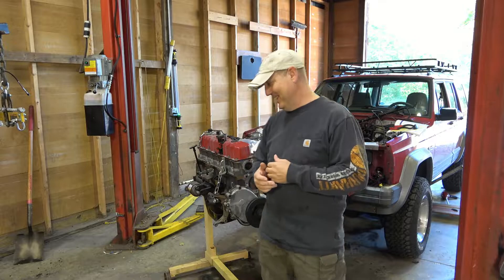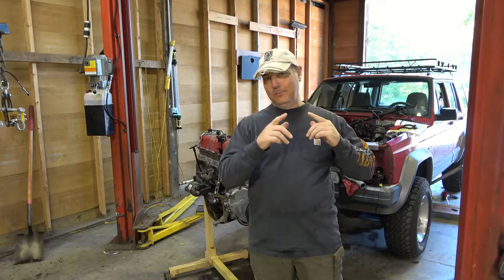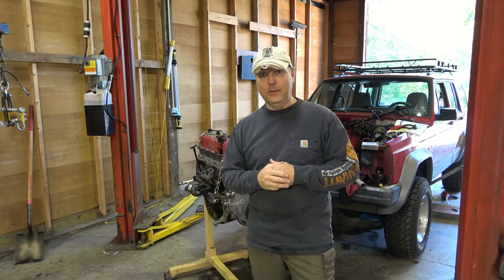Hey, Francis Russell coming from the shop. Episode three — because we kind of did a one and a half, two, whatever — of doing the motor swap in the XJ.